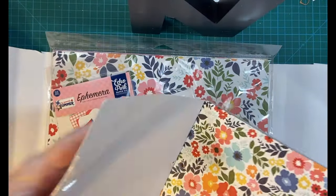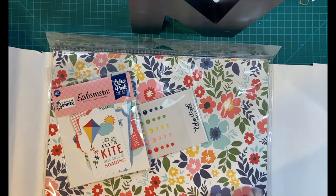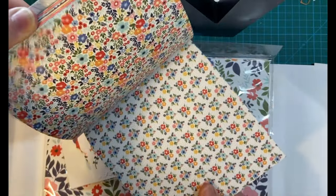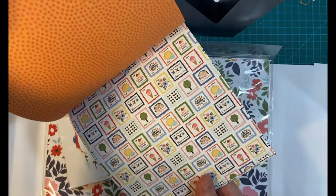And here's the paper pad, six by six. Oh, look at all the sunglasses. You know I've done a couple of things with sunglasses.